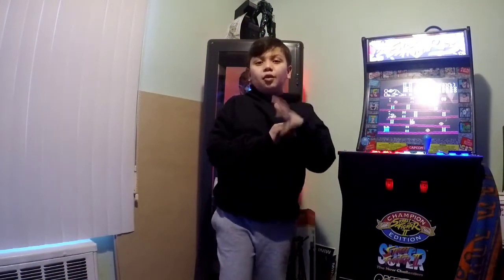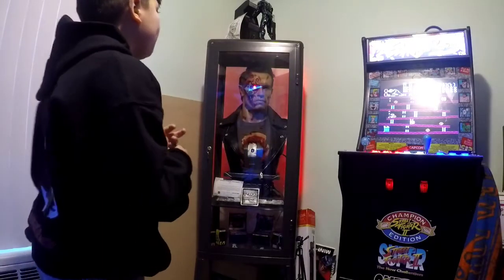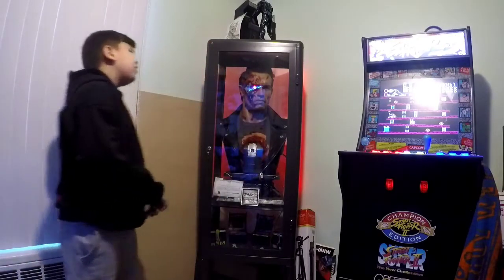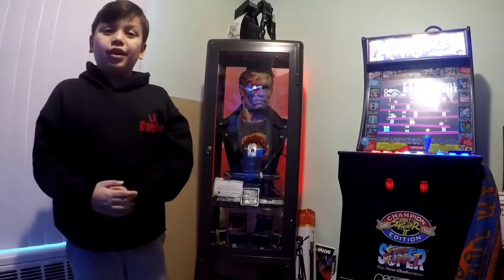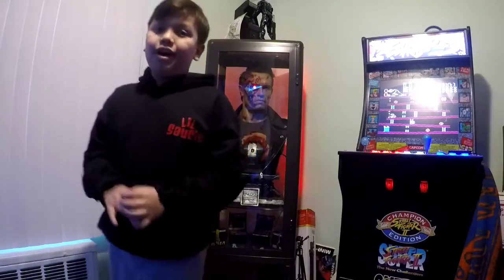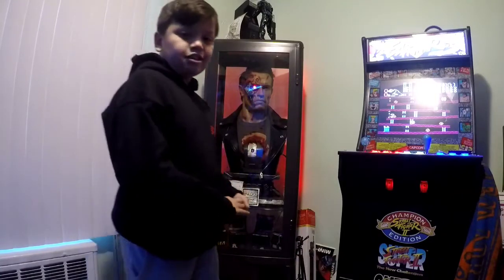Welcome back to my video, guys! Today we're going to do a hot sauce — nope, that's later in the video. Today we're actually going to do my uncle's Queen Studios customized T-800 Terminator. It feels like real metal, real skin, and real hair. If you do me a huge favor, like and subscribe and hit notifications so you know when I drop the next video. Let's get right into it!